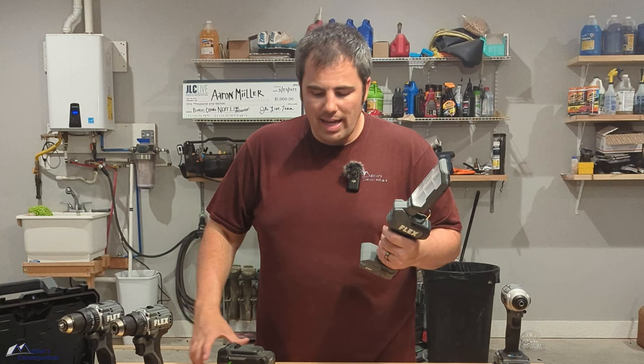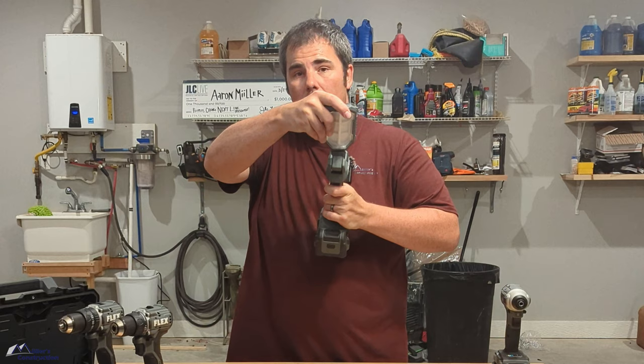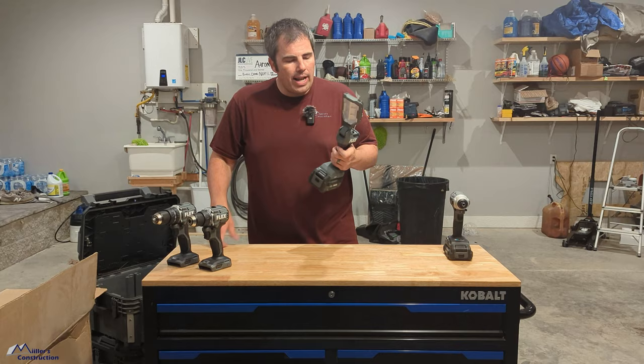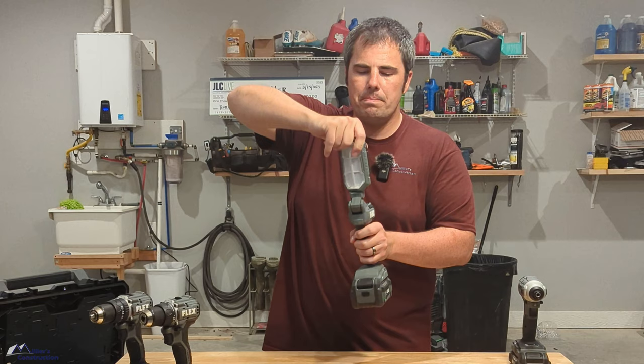This is the inspection light, and I have used this like crazy since I received it. This is one of my favorite things they've sent me thus far. It has a little hook so you can hang it, like underneath the hood of your car — I was changing the oil on my wife's vehicle and I hung it in there. It has three different lumen settings: I believe 1,500 lumens, then 1,000 lumens, then 500 lumens. The battery lasts a really long time, and it twists 270 degrees and rotates all around. It's a sweet inspection light.